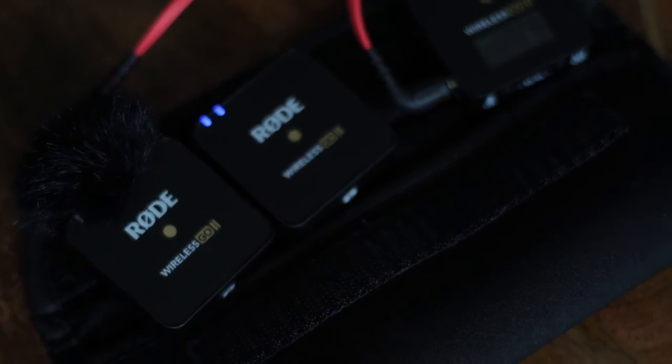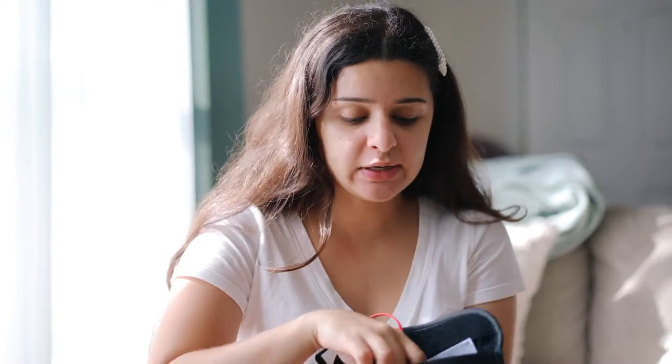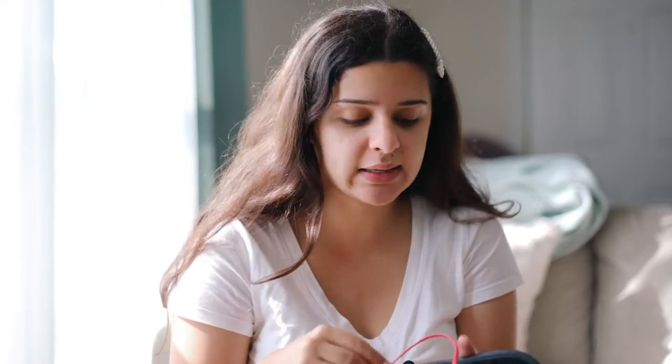It brings a transmitter, two microphones, the manual, and the cable to plug it into the camera. It also brings three dead cats — two to put on the microphones, and one as a backup in case you lose it.